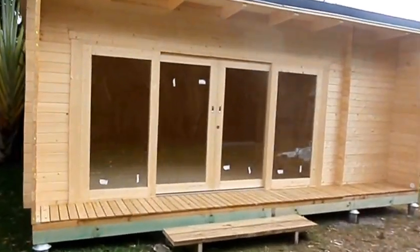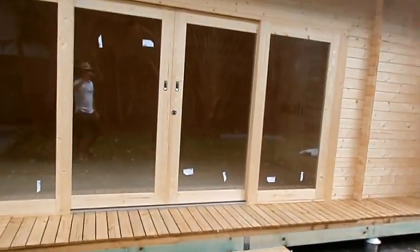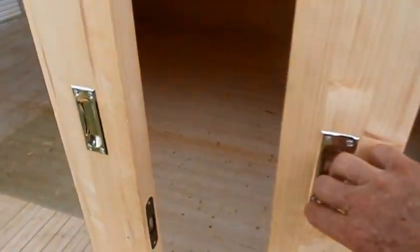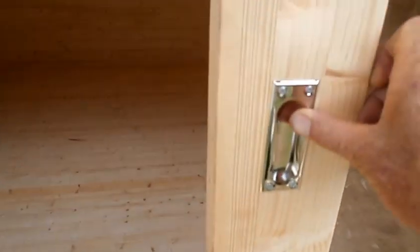Here's the custom life standard Java cabin. Beautiful big doors on the front. They come with locks, handles, and sliding doors.